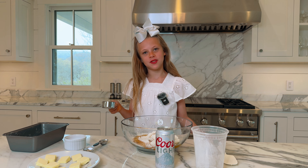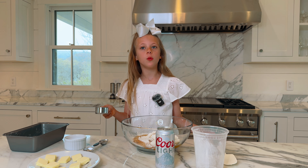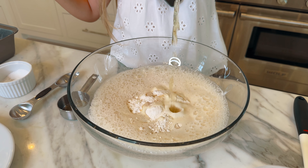I'm going to start by dumping in three cups of flour. Now I'm adding a tablespoon of baking powder and a quarter cup of honey. Before I added my honey to my measuring cup, I sprayed it with some cooking spray so that the honey would come out more easily. Now I'm going to put in a pinch of salt, pour in my beer, and mix it all together.